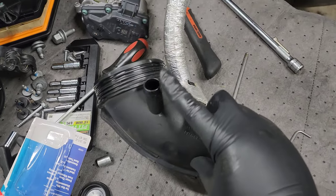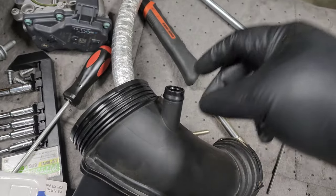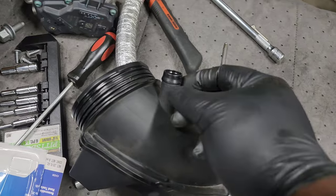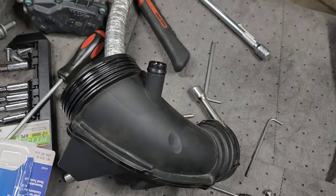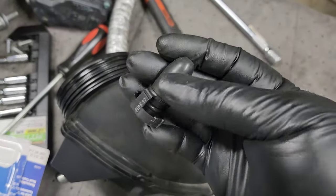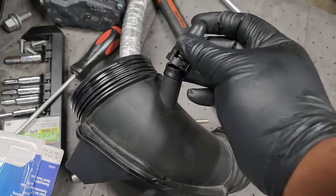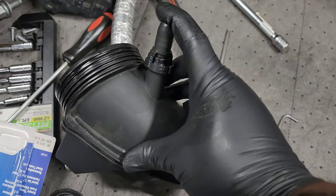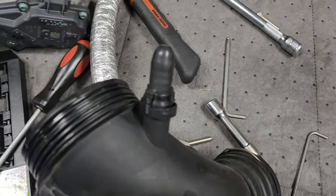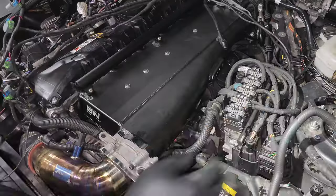Also due to the evap delete, you're going to need to block off the hole on your turbo inlet. You can use a vacuum cap — I had a piece that I was able to clip on here and installed a vacuum cap onto that. If you need one, I recommend going to your local auto parts store like AutoZone — they have vacuum caps in variety packs so you can pick out the one that fits your application and then zip tie it in place for a little extra security.